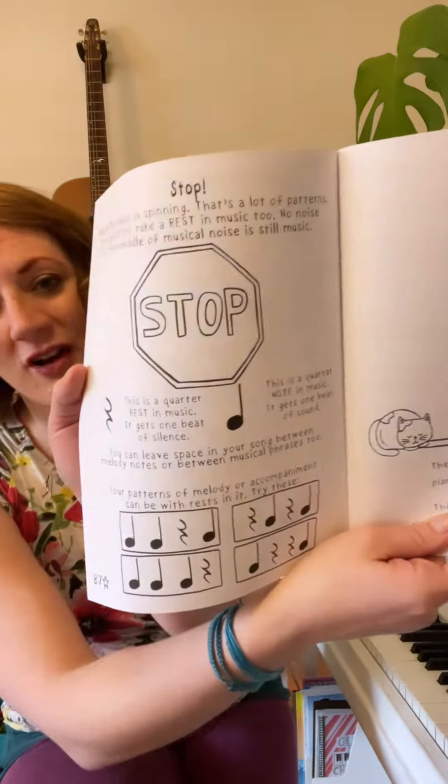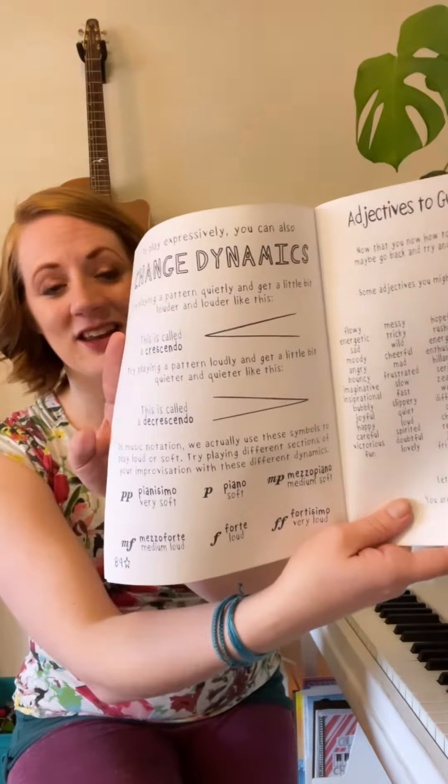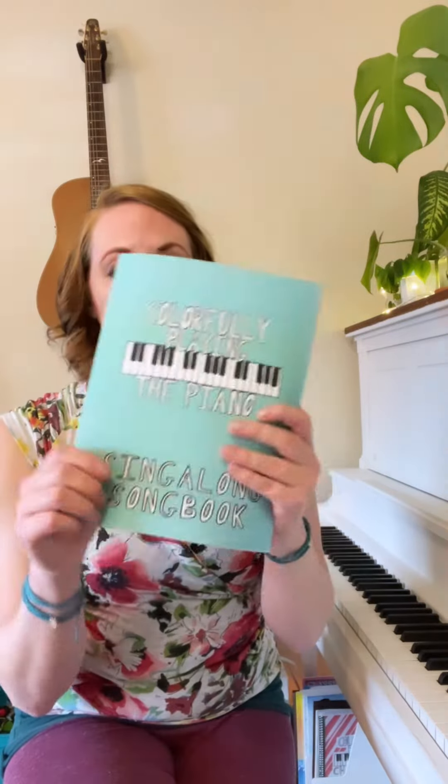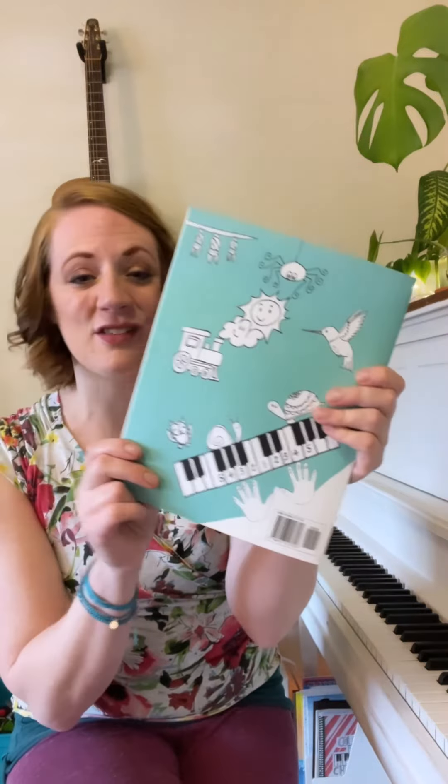At the end, it goes a little bit deeper into bigger concepts like rest and dynamics. Check it out if you have a student, a kiddo, or yourself that wants to learn how to play and sing. This is a great songbook with a lot of different song options.